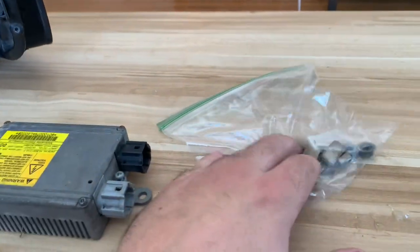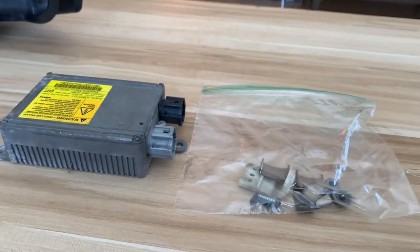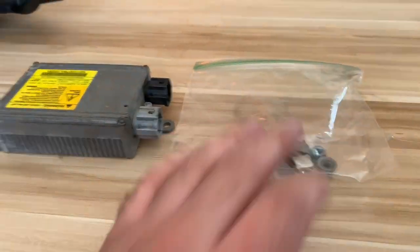All the little clips, bolts, nuts, and screws are all off, as well as the ballast. Make sure you put them in a little plastic bag — you don't want to lose those.